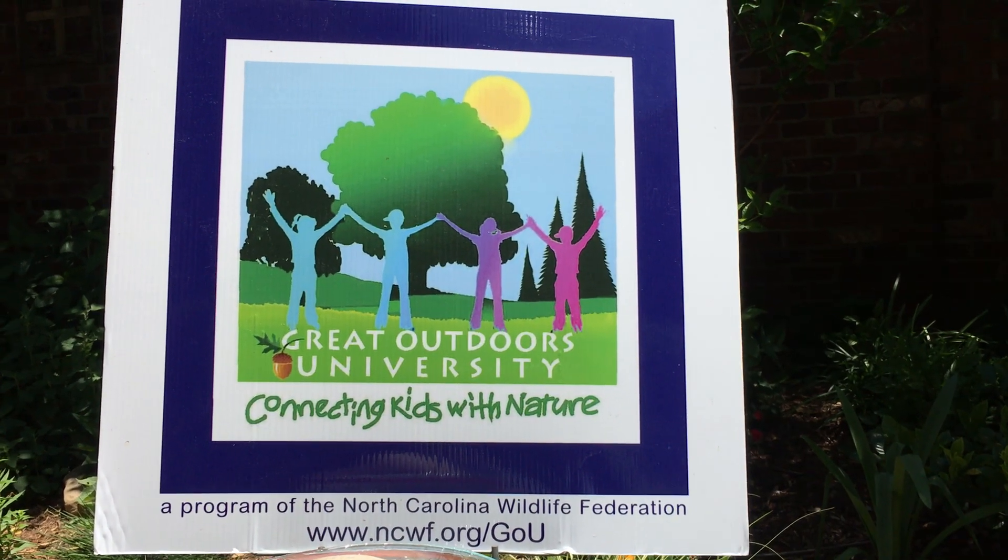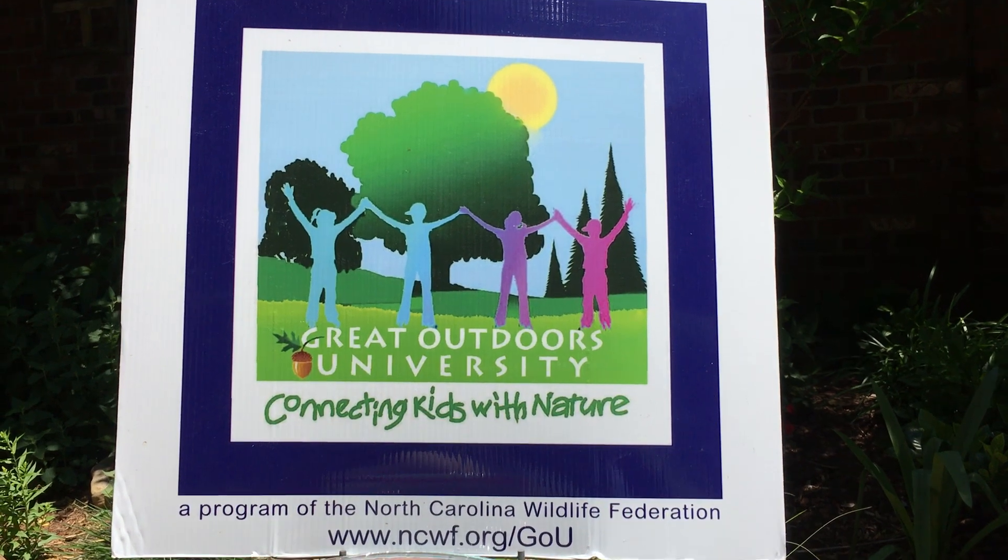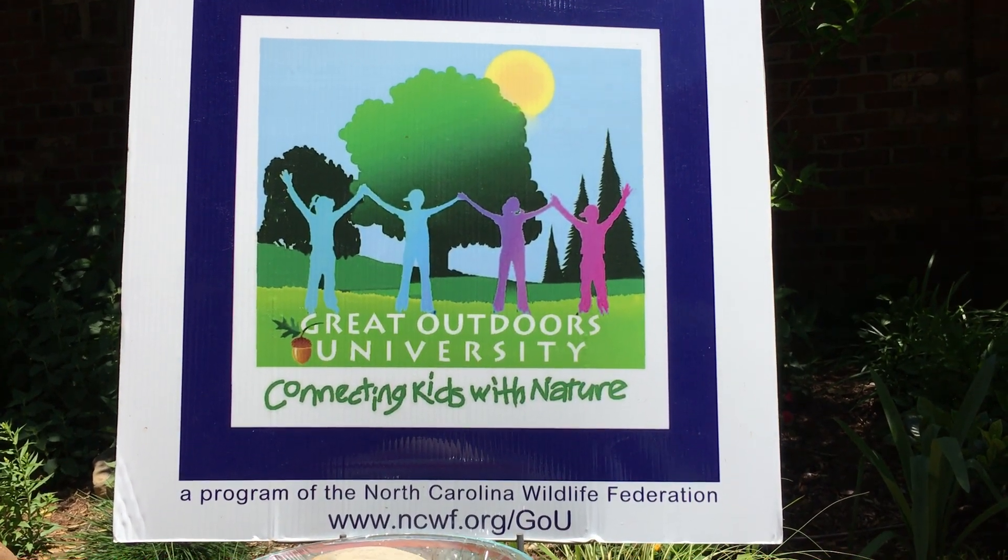Hi everybody, it's Mary with The Great Outdoors University. A new experiment for you to try today — a way to clean your water using the sun.